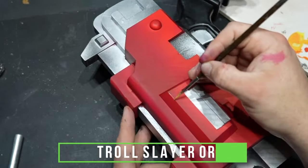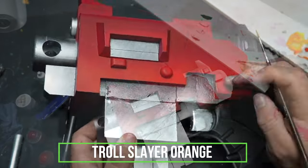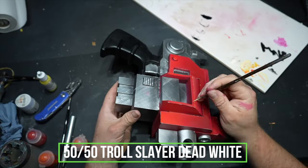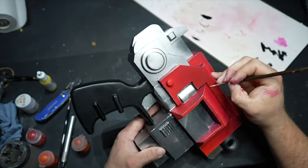For my edge highlighting, I go in with Troll Slayer Orange from Games Workshop. I'm trying to keep the paints I'm using ones you can pick up nice and easily for yourselves, whether it be from a local Games Workshop store, a local hobbyist shop, or online.